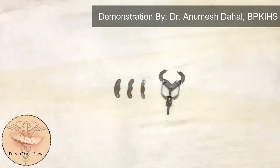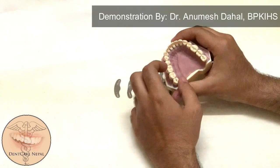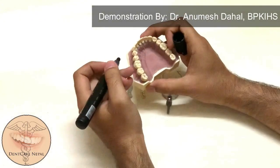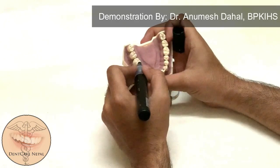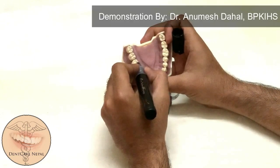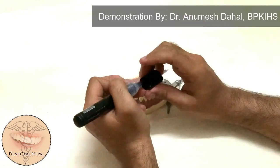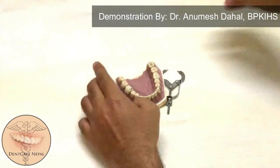Hello guys, in this video we'll be looking at different types of matrix band. Today I'll be demonstrating how to place the ivory one matrix band. Although there are different types of matrix band in the market, the ivory one is a good one to know. Matrix bands are especially useful when we have to restore proximal cavities — for example, when tooth 4-6 has a mesio-occlusal cavity and we have prepared the tooth for a restoration.